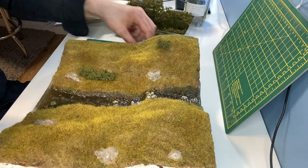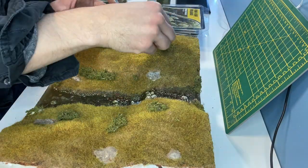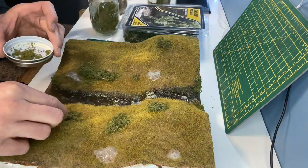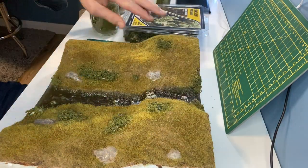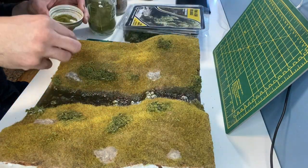These are some olive green bushes which I'm sticking in place with scenic glue. To ensure the bushes blend in I'm using about four or five different scatters and then holding them in place with scenic glue.